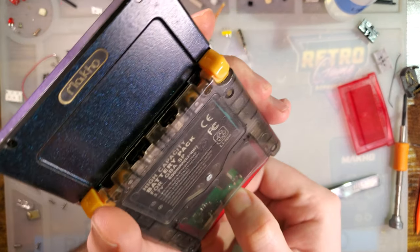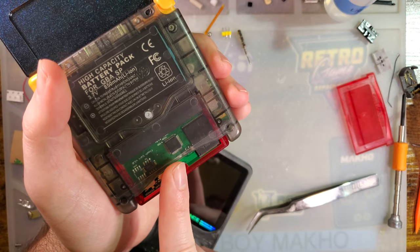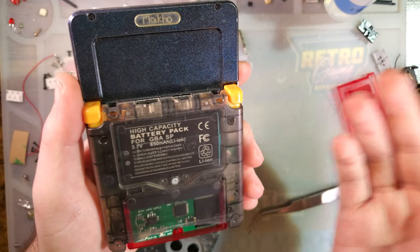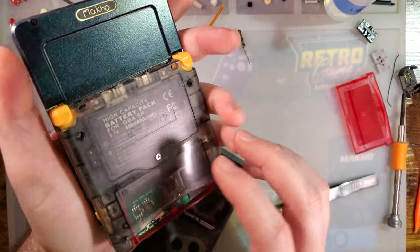I did double-check while I was flashing new ROMs to this — because it does take a few minutes — and Alex does still sell these, but they're currently out of stock. ETA April 2022, but who knows if that'll happen, chip shortage being what it is.